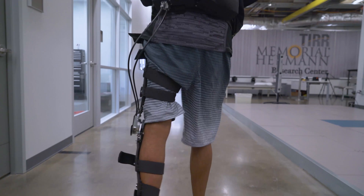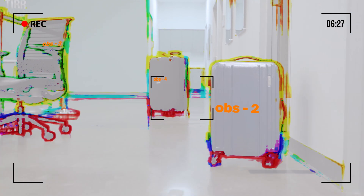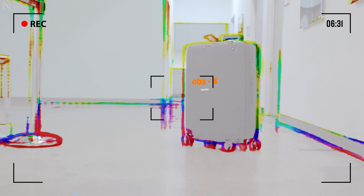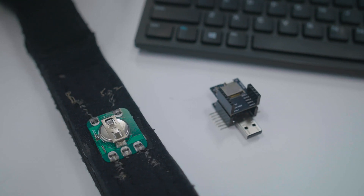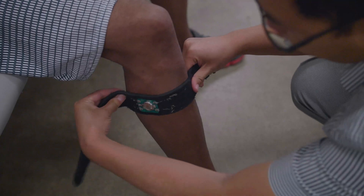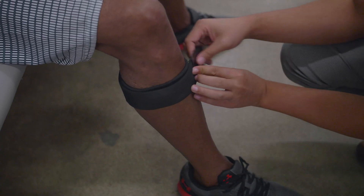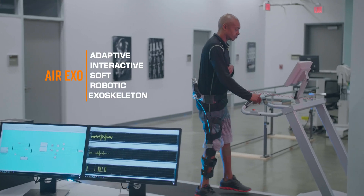This robot has a camera that will give feedback to the user so that the user will be able to correct their position and avoid hitting something or even avoid falling. This soft exoskeleton also has a soft EMG sensor that can help adjust the resistance to allow a person to vary how much effort is going to be exerted.